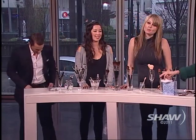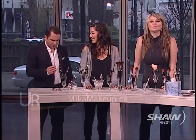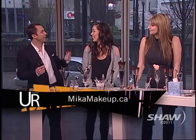Thanks so much to everyone! If you want to find out more, you can go to the Mika Makeup website to learn about all the classes and everything they offer. Mike did a great job today!